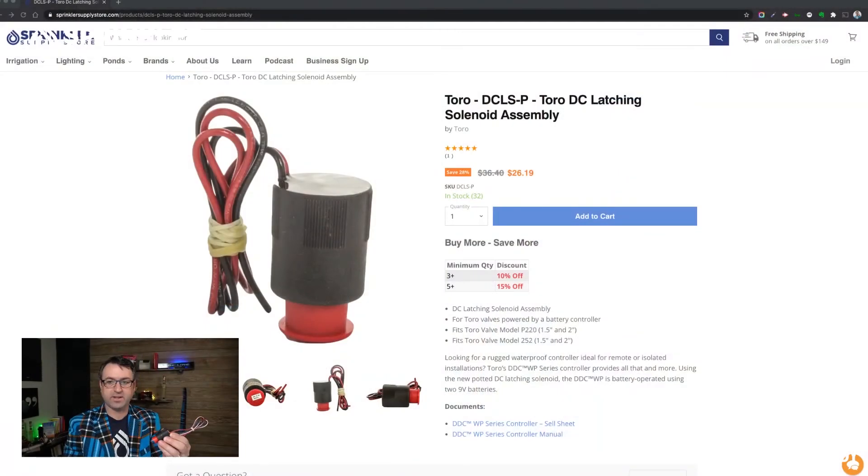Pretty simple solenoid. This is the Toro DCLS DC latching solenoid. You can find it on our website, sprinklersupplystore.com. If there's anything we can do for you, you can reach us by phone, email, and chat. We're happy to help you with your Toro sprinkler system or any sprinkler system you might need help with. So until the next Sprinkler Tech Talk, happy sprinkling — we'll talk to you then.